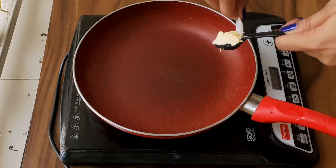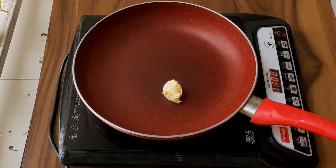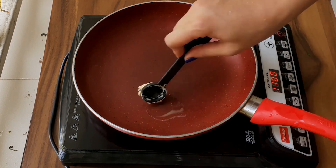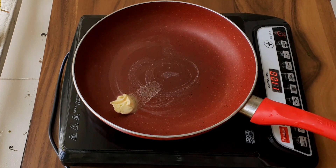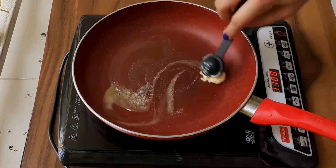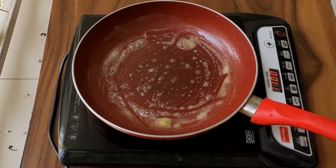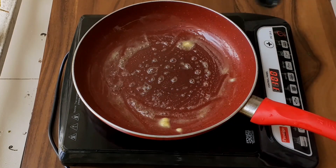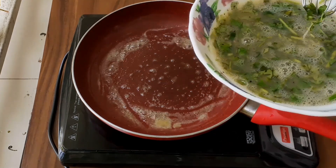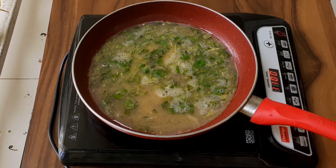Now in a pan, I am adding half a teaspoon of neutralite spread. You can also use any butter or oil of your choice. Spread the butter evenly on the pan, and now pour in the egg mixture. Turn the flame to low heat.